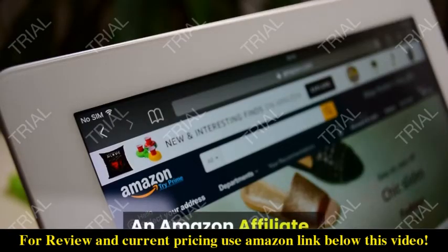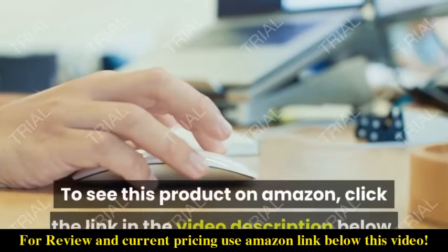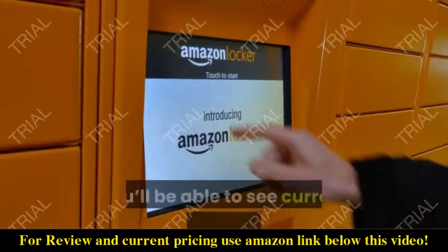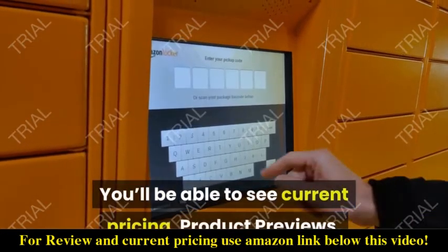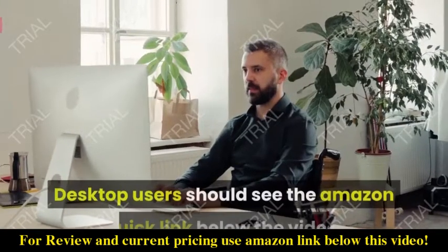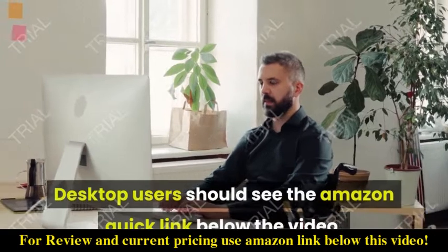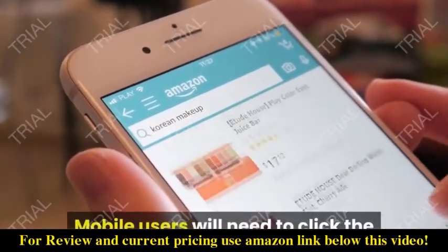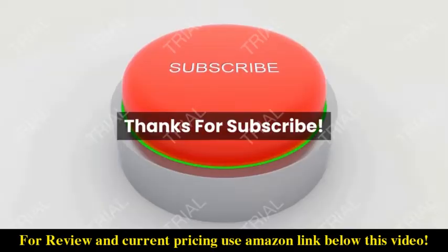An Amazon affiliate. To see this product on Amazon, click the link in the video description below. You'll be able to see current pricing, product previews, and any special deals. Desktop users should see the Amazon quick link below the video. Mobile users will need to click the little down arrow below the video first, then click the link.